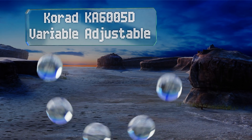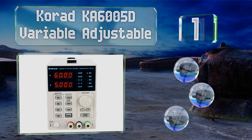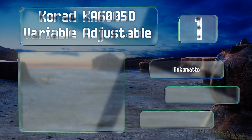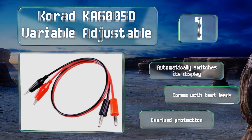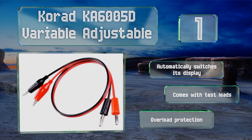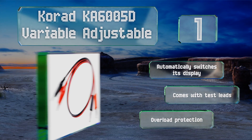Coming in at number one on our list, the Korad KA6005D Variable Adjustable utilizes a simple and intuitive single-channel design that's capable of providing users with up to 300 watts of continuous power. It can store up to four programs via quick access buttons for your convenience. It automatically switches its display and comes with test leads and overload protection.